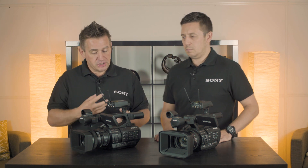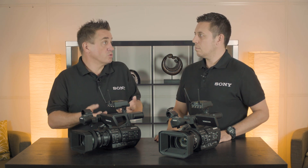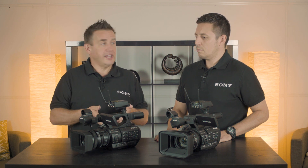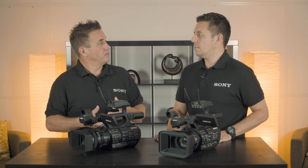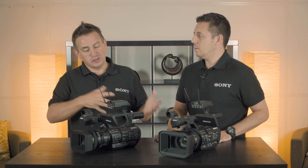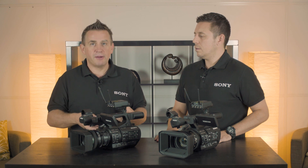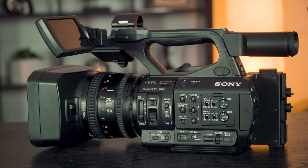What we looked at is we needed a 4K version of that. Because it's a three-chip camera, it gave excellent quality — that's one of the reasons it was so well used. So what we needed to do was see what the next model would be and how we go to a 4K three-chip camera. What we've come out with is a brand new camera taking all the best bits from the X200 into the Z280.